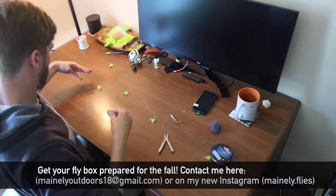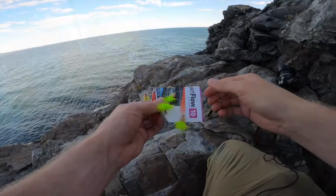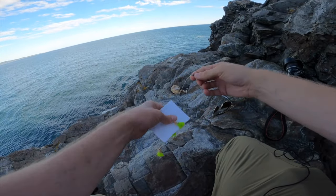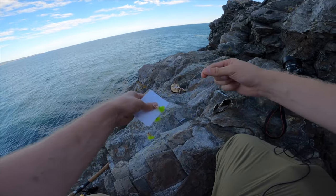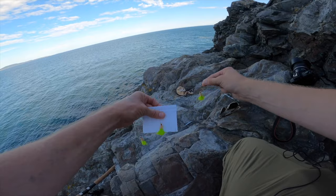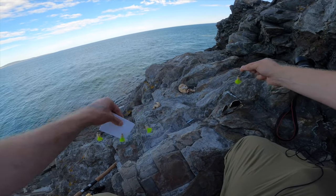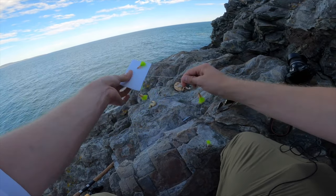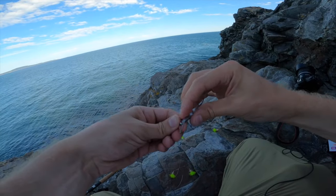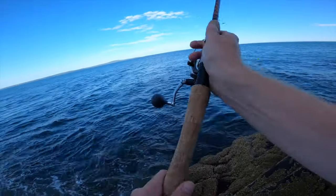Here is the sabiki rig I made up. I put it on this little cardboard sheet to transport it a little better. I love these colors — I also do pink, but I want to try this one out today. Look at those colors — can't tell me nothing's gonna bite that. All right, first cast.